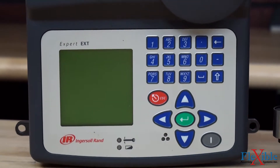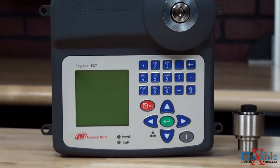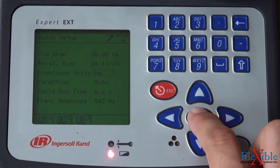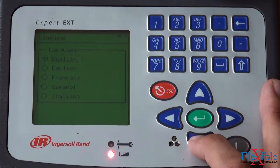A large LCD screen and full-touch soft keypad makes changing settings and setting up tests simple. The user-friendly EXTT can be set to display seven units of measure as well as five languages for use in any workplace.